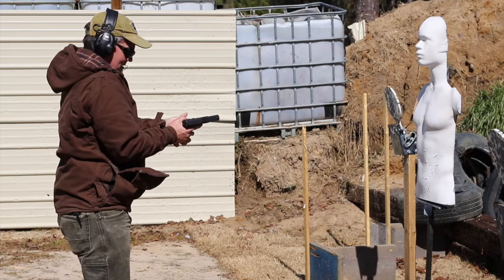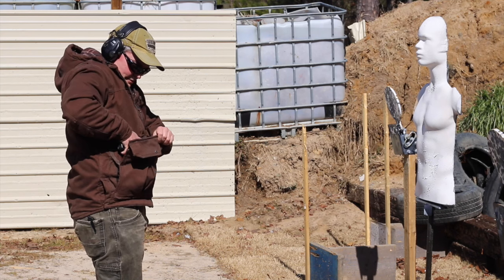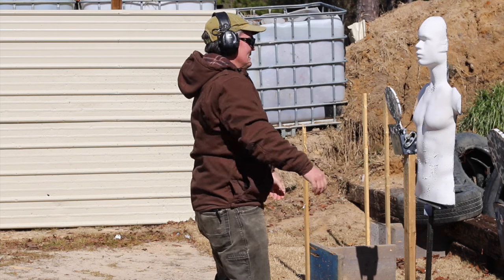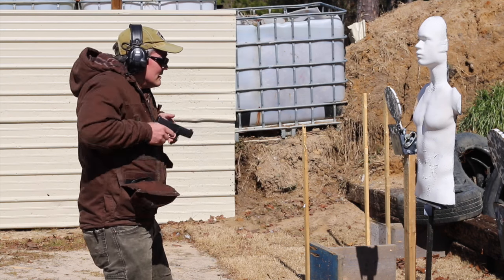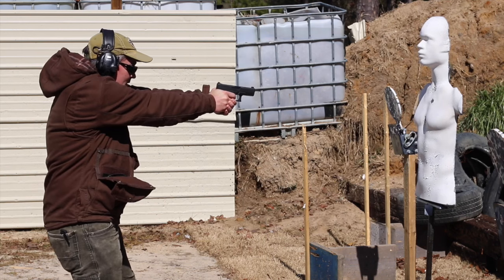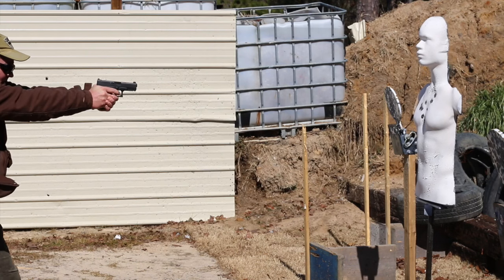Time to go back to the range where I work through getting used to a two-handed draw. Note that I did a ton of dry fire practice first, making sure I could easily draw without sweeping my left hand. Even still, I start live fire very slowly and mechanically, then gradually accelerate speed while smoothing out transitions between major movements. There are two big mistakes to avoid: number one, carrying concealed without practicing your draw; number two, rushing your progression from dry fire to live fire.